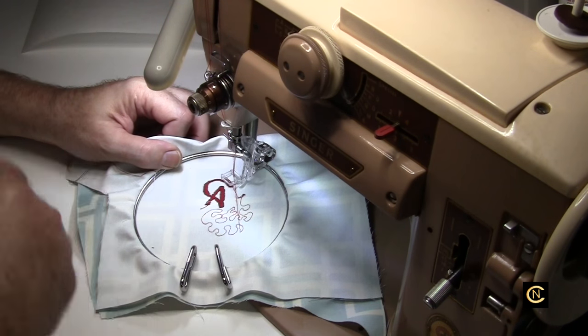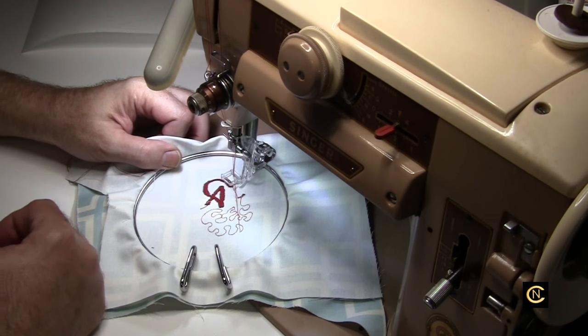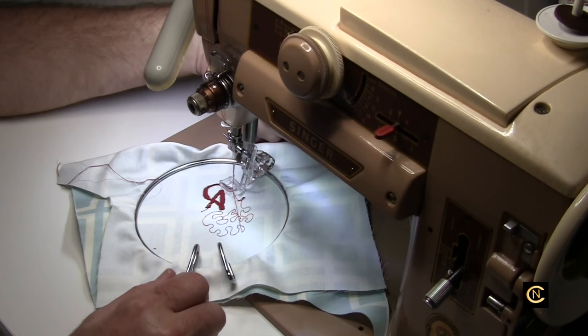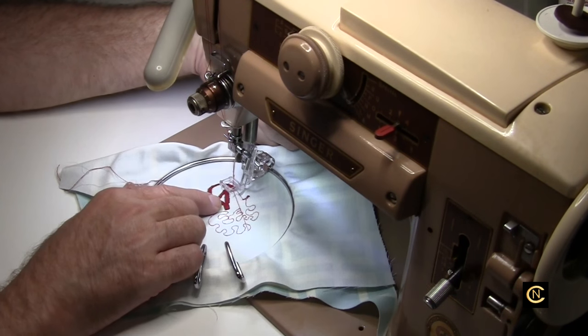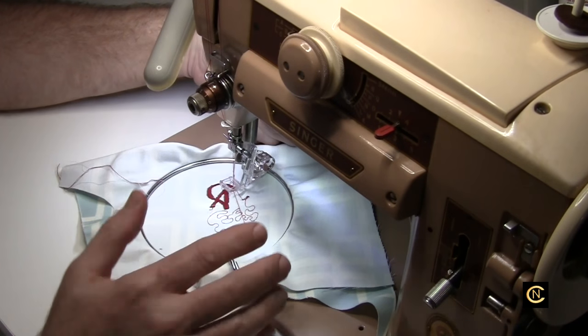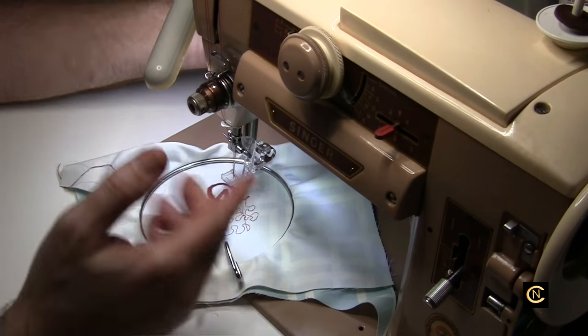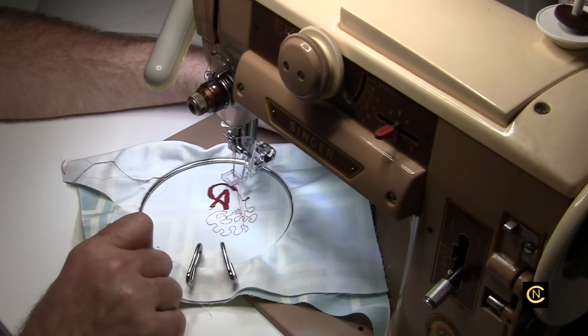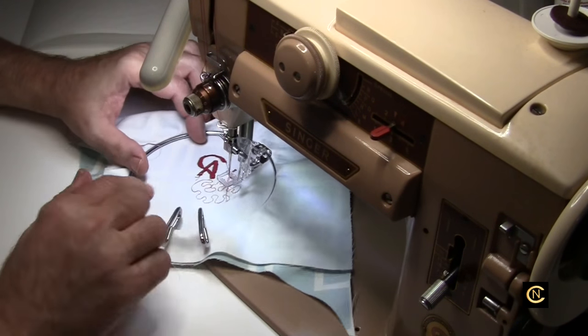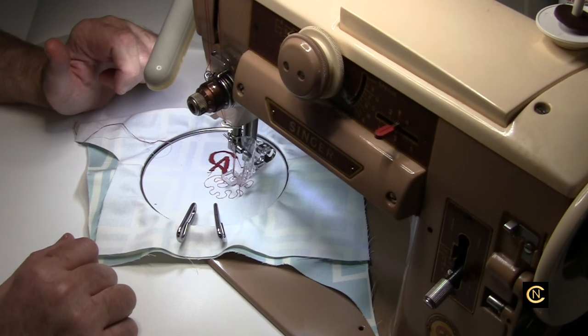This machine can do a lot that the modern machines can do. The only difference is you have to be aware of everything — you have to always make sure you put the foot down, whereas with newer machines, if you forget to put your foot down and start sewing, it's going to beep at you. One thing about these machines — I did some metallic thread on here before and it blows me away. Let me load up some metallic thread real quick and I'll show you what it does.